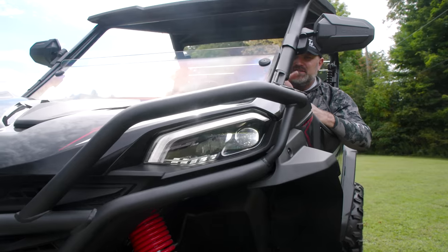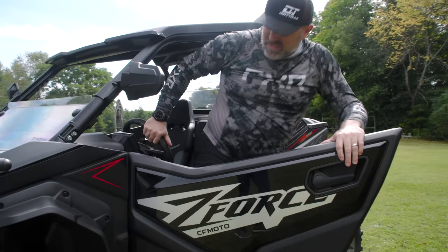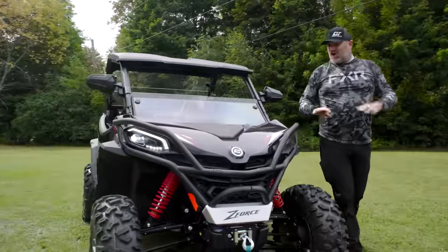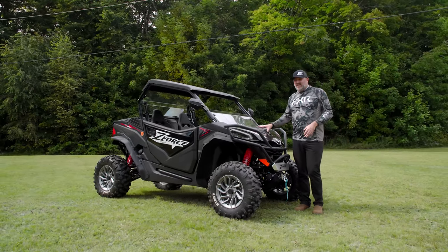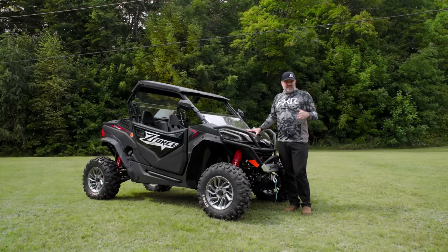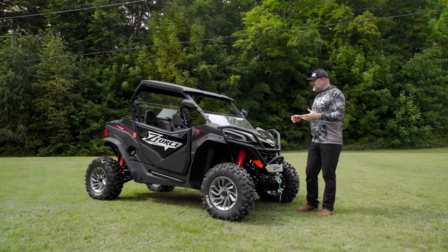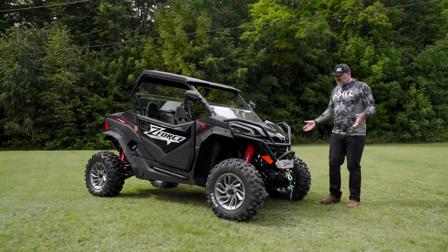There is accent lighting inside the vehicle. The headlights are LEDs, the taillights are LEDs, and there's accent lighting in the headlights. In terms of features and things you'd want out of a side-by-side for it to be considered stylish and modern, this thing has all of it. CFMoto has done a fantastic job outfitting this vehicle. The quality level is worlds above what we've seen from CFMoto in the past — everything is built nicely, looks nicely, and it's finished nicely. It's not cheap, it doesn't look thrown together, the welds are a huge improvement. This is just a really high-quality side-by-side.